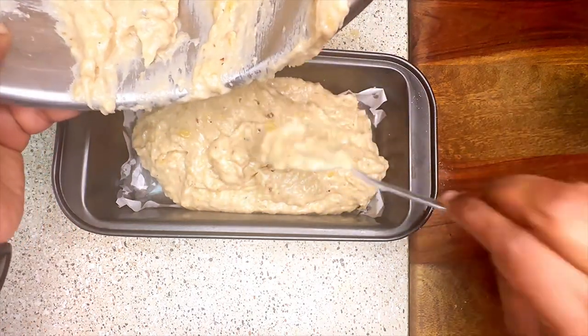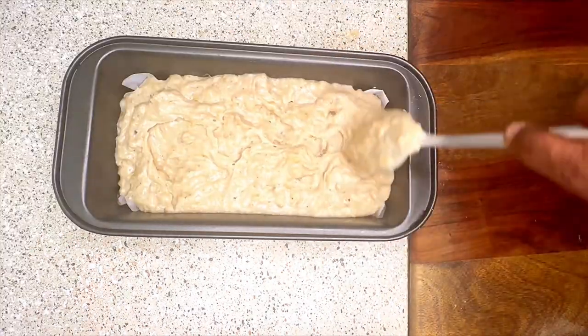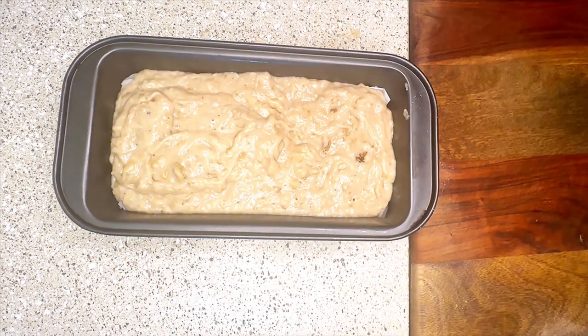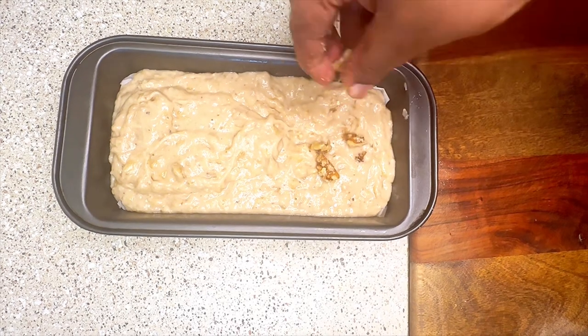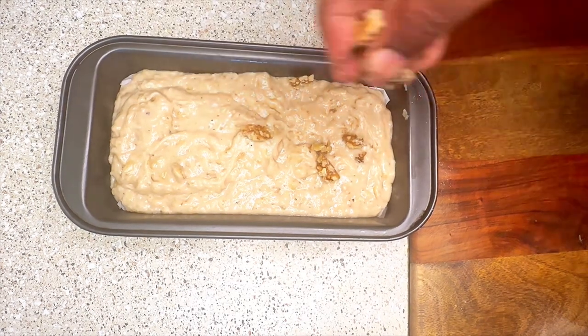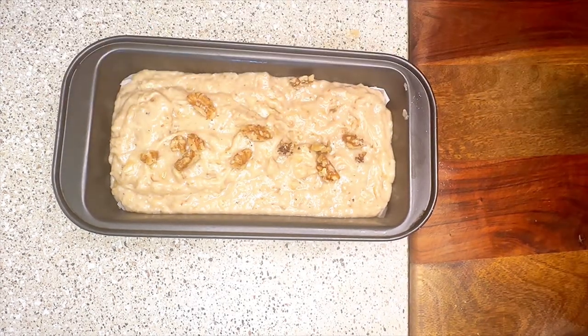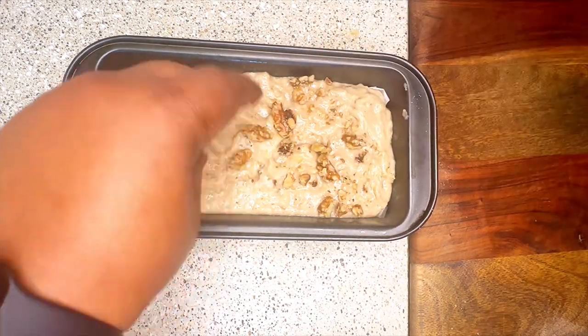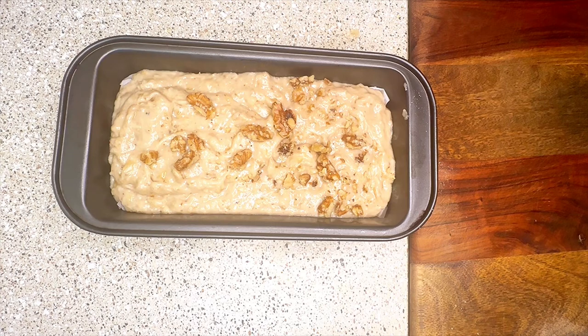For this cake, your batter should not be too liquid — it should be in this consistency. If your batter is too thick, you can add one or two teaspoons of milk to bring it to the right consistency. Finally, add some walnuts on top and place it in a preheated oven at 350 degrees Fahrenheit.